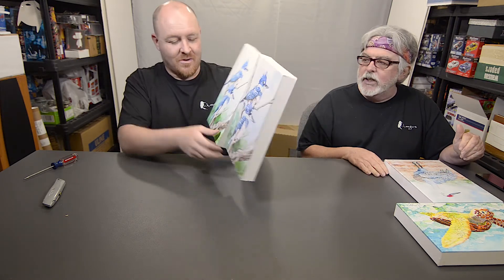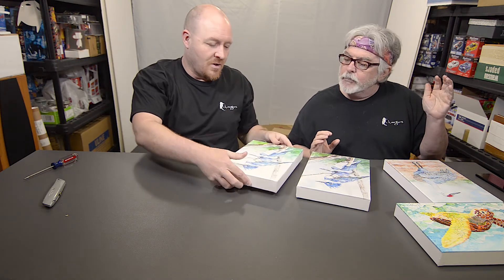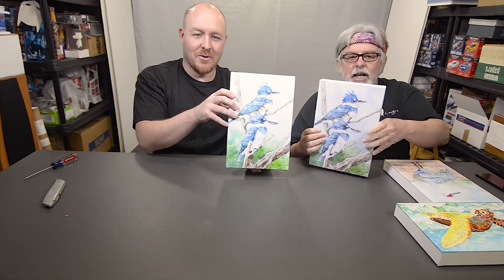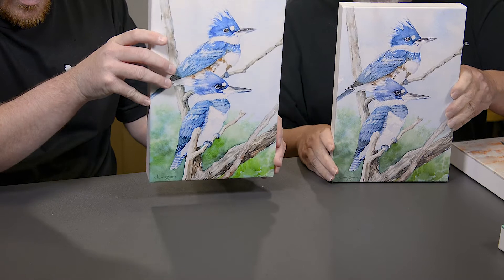Yeah, you nailed it. So, here's the new one, and there's the old one. That's about a thousand times better. See, it's a little more grayish blue. This was atomic nuclear blue. It's just a little too much. That's all. There we go.